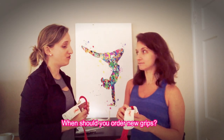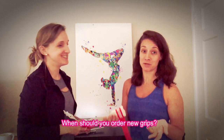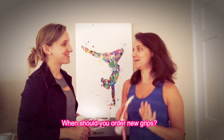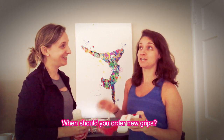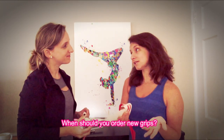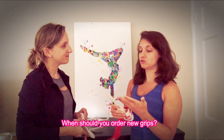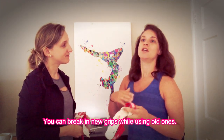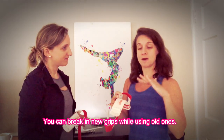When did you order new grips? I typically waited too long — a lot of times they would rip. That is way too long; I do not recommend waiting until they rip. I would say you should start looking into getting new ones when they start to get slicker. It also makes it easier when breaking them in, because if you don't wait too long you can still use your old ones while breaking in the new ones. You can start your warmup with the new ones — do some kips, cast handstands — and work your way up.